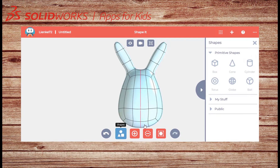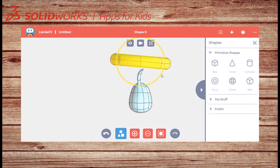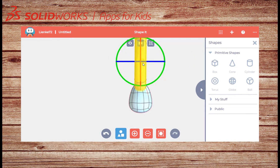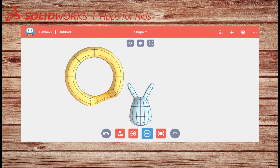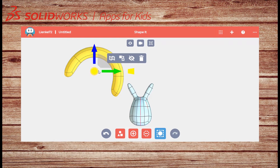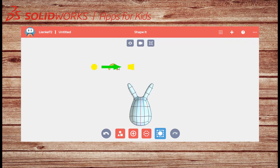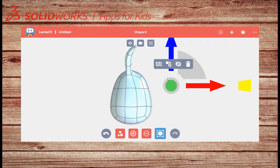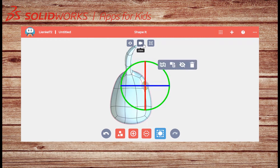To create cute eyes I will use my torus shape. Click on the outer circle for the rotation circles to appear, then click and rotate your torus upwards. I will remove half of the shape with my remove material tool. Use your arrows and scale handles to size and position the eye. Remember to go to a side view to check that the eyes are attached — you might need to rotate it a bit. Remember to check from all sides.